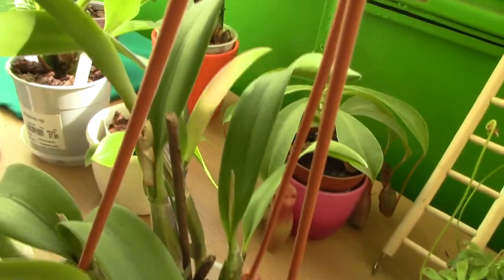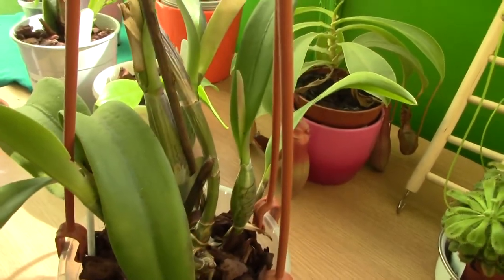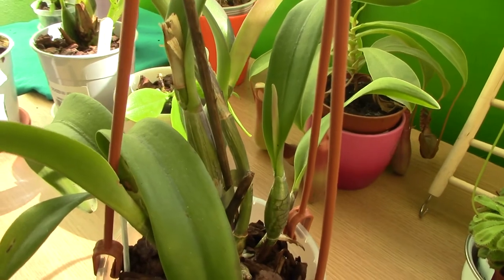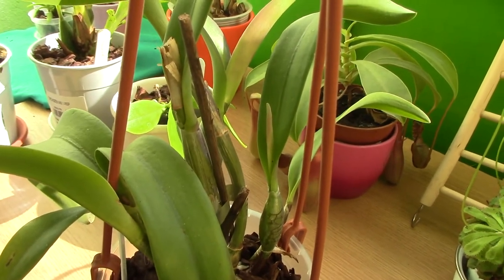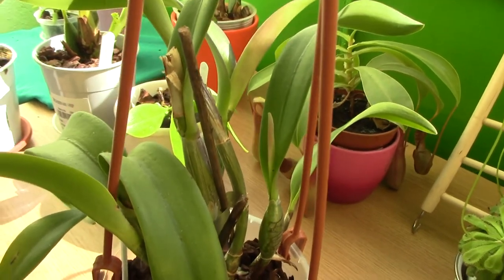Thank you for watching. This is what I wanted to show you — the sheath within a sheath phenomenon in the Cattleya world. If you want to see more videos, please subscribe, and you can leave me any questions or comments in the comments below. I'll see you next time. Bye bye.